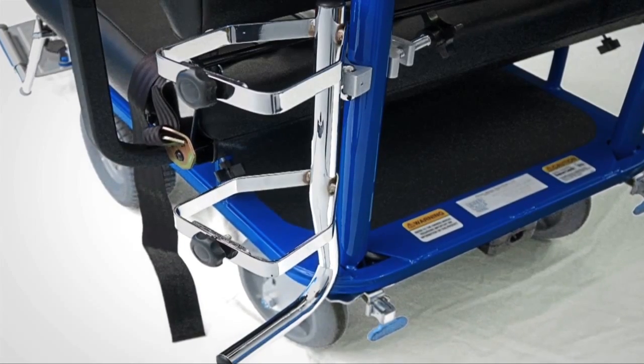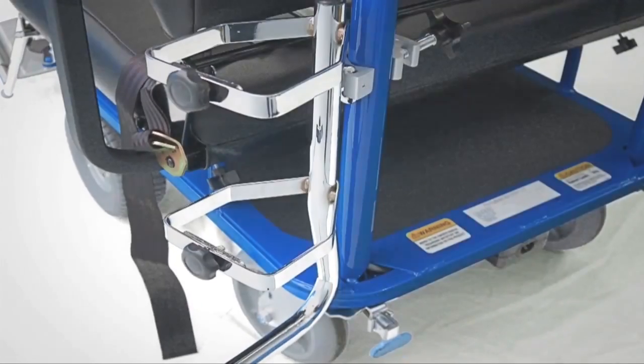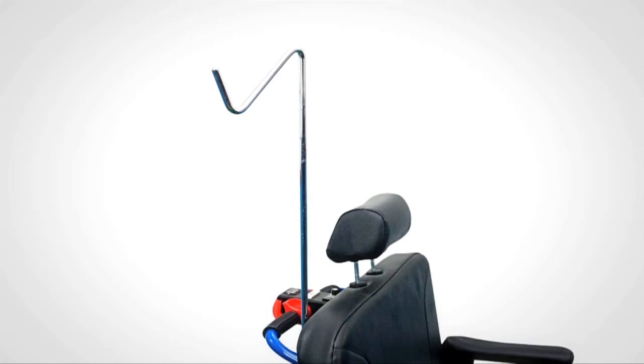The optional medical gas cylinder holder can hold both D and E-style cylinders. The Breeze has two options for IV poles: a single-hook, non-adjustable pole, which comes standard,